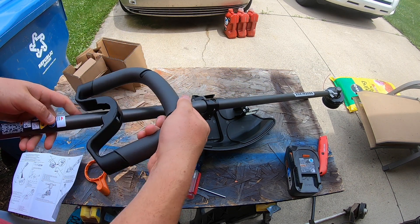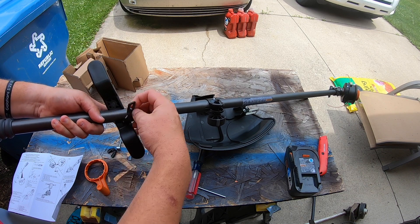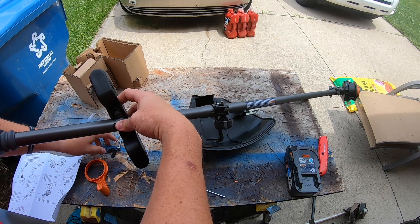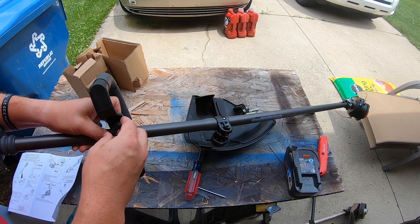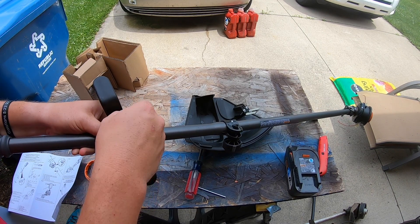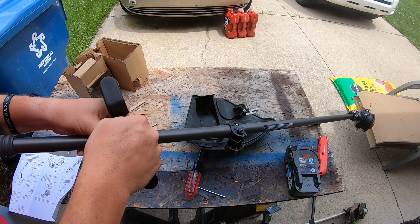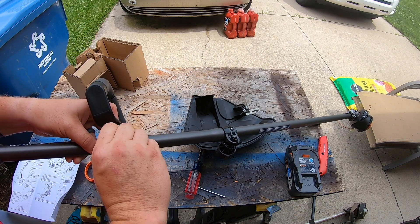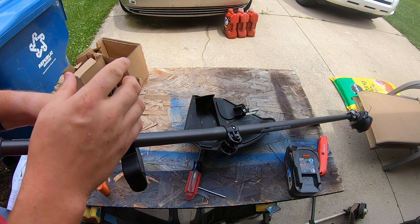Go ahead and tighten that down wherever it is comfortable for you. Then go ahead and put this wing nut on — this wing nut feels really cheap, so it will probably eventually get replaced. It feels like some kind of cheap alloy, but it does turn well and you don't bust your finger too bad on it. Hopefully I don't have to replace that, but I can see that being one issue in the future. Because everything feels cheap there, I only go finger tight.